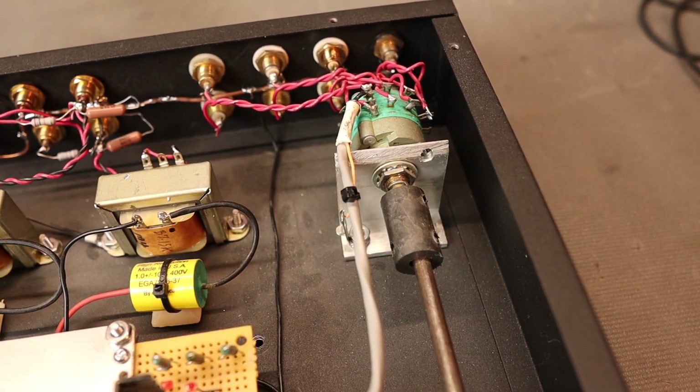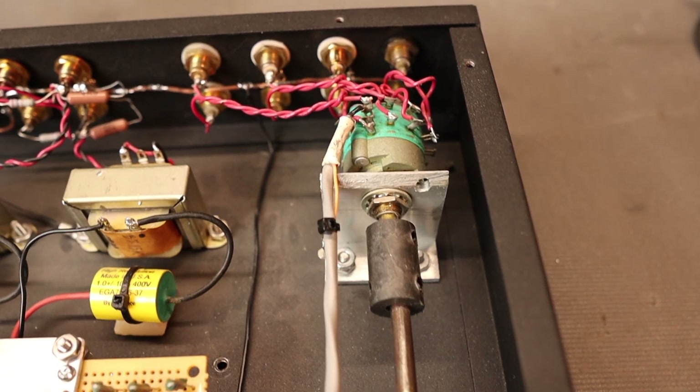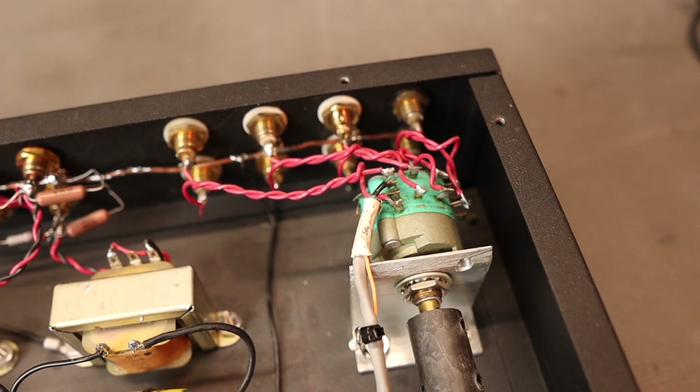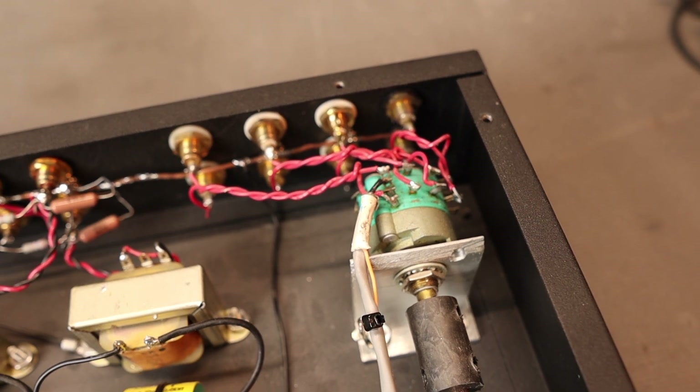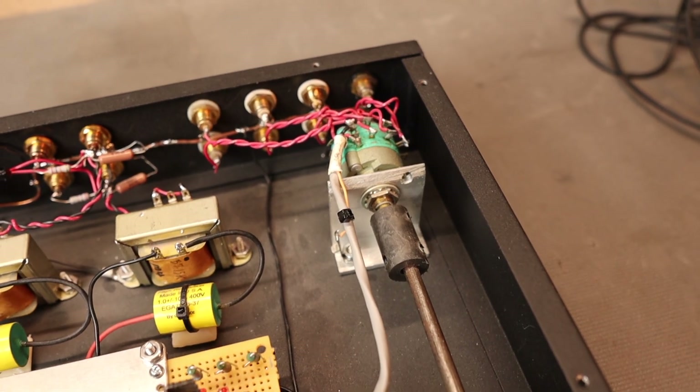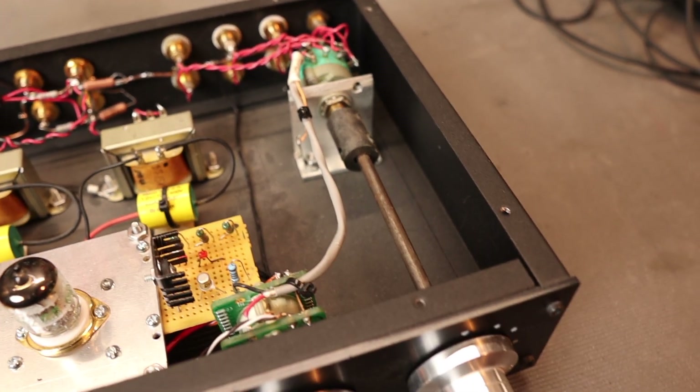For the selector switch, I have a long steel shaft going to a Switchcraft switch with a little Delrin isolator. This is a really high-quality switch. I found that inexpensive switches produce audible crosstalk between different input devices, so it's well worth getting a slightly better switch. It's very positive in feel.